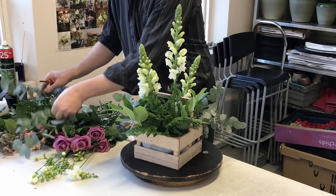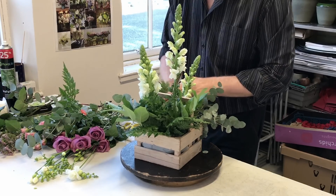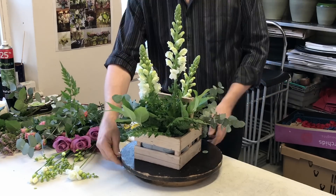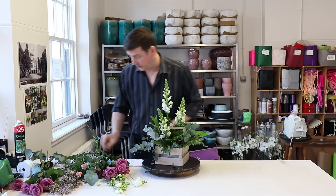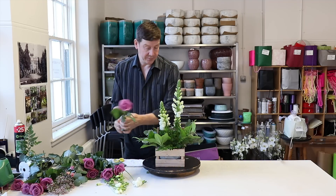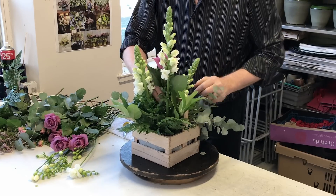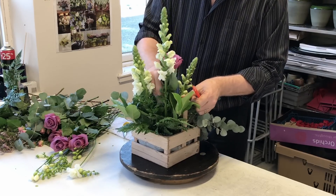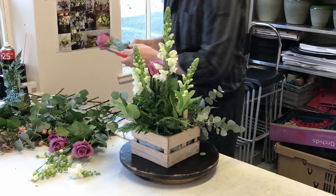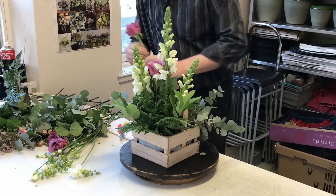I think mums are pretty important — you've got to keep in with your mum, so if she thinks you've made something for her she'll love it. We've just created a little framework and base for our flowers, and the next flower I want to put in is the New Orleans Rose — a beautiful rose. I'm using a knife to cut them at an angle to get a nice clean cut, and if they've got a lot of foliage I would take some of that off — you don't necessarily need it all.